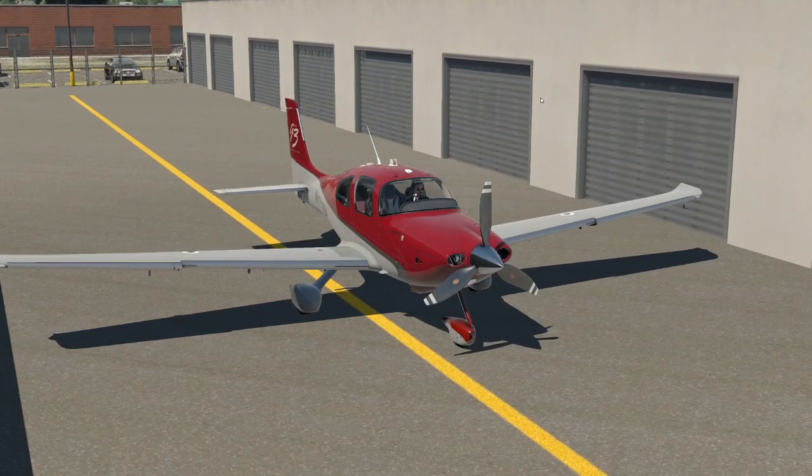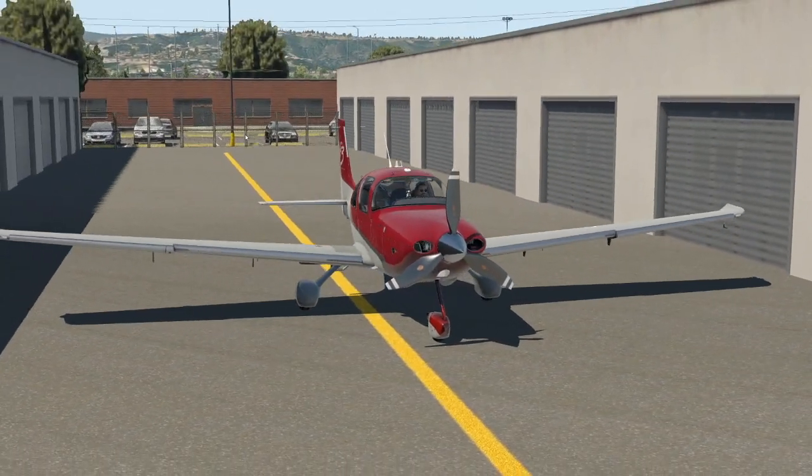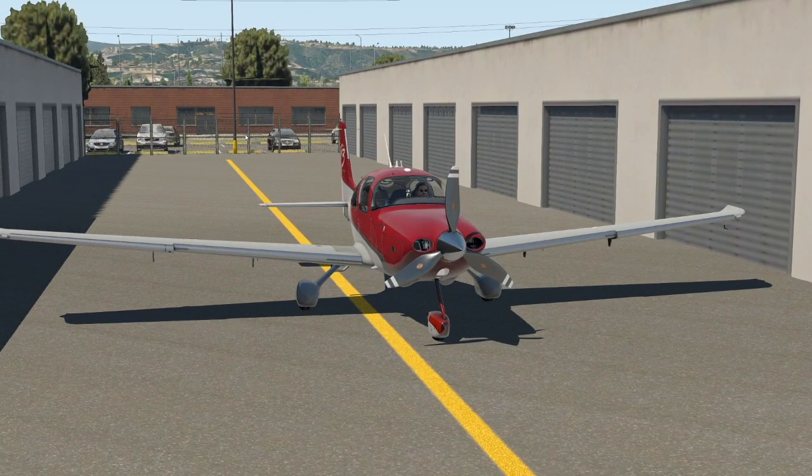The plan today: we're parked at San Carlos Airport in Northern California, the Bay Area. We're going to fly to South Lake Tahoe Airport. The trip takes about 45 minutes and allows us to go high and check out that turbo normalized aircraft performance at altitude. Along the way, I'll be teaching you how to fly the SR-22, showing you some tips, tricks, and techniques. Let's hop in the cockpit.